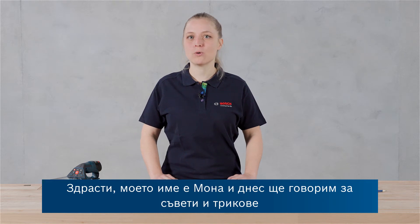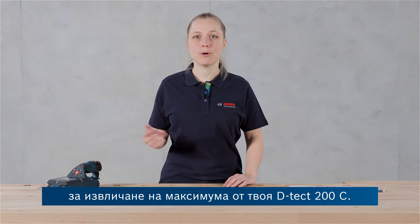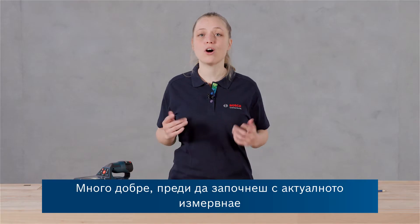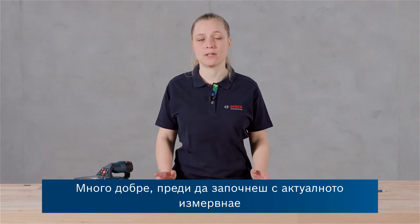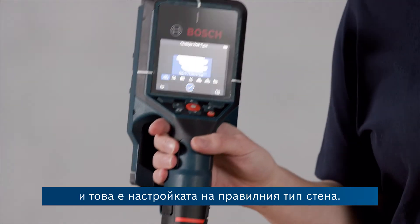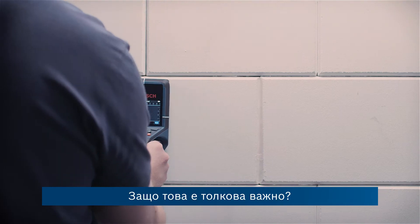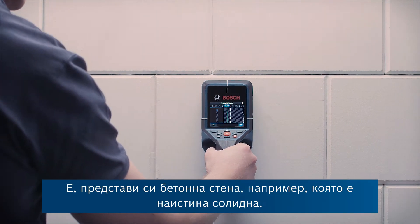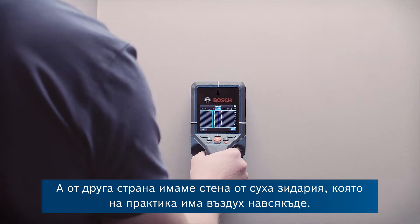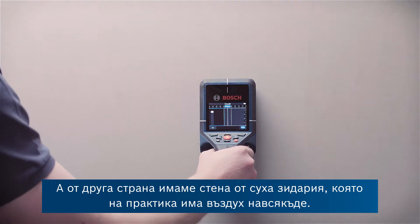Hi, my name is Mona and today it's all about tips and tricks for getting the most out of your DTEK 200C. Before you start with the actual measurement, there's already one thing you should consider and that is setting the correct wall type. Think for example of a concrete wall which is really massive, and on the other hand there are drywalls which come with air basically everywhere.